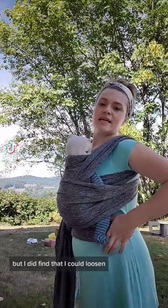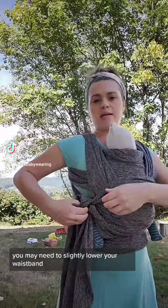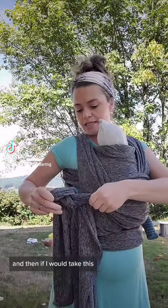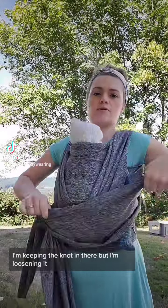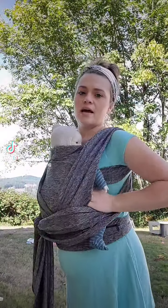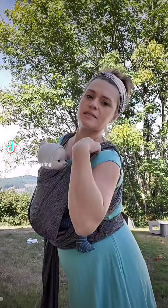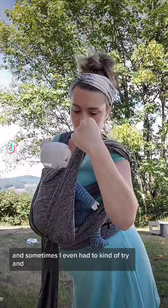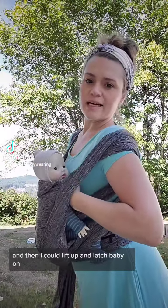But I did find that I could loosen it. You may need to slightly lower your waistband, and then if you take this and kind of just — keeping the knot in there but loosening it — you can gently pull baby down. Sometimes I even had to kind of pull this off and down, and then I could lift up and latch baby on.